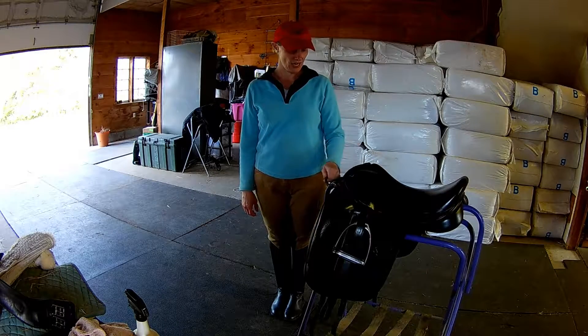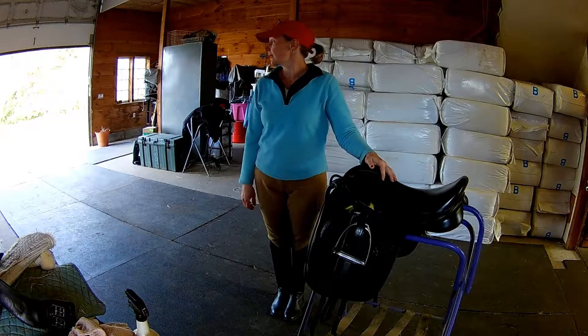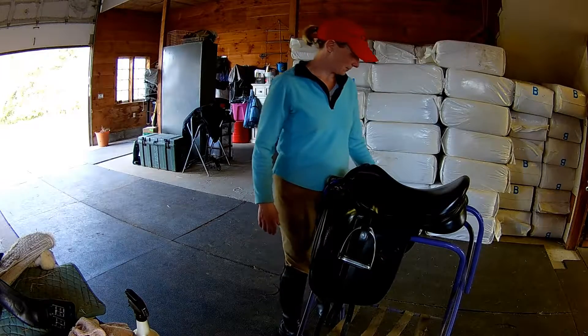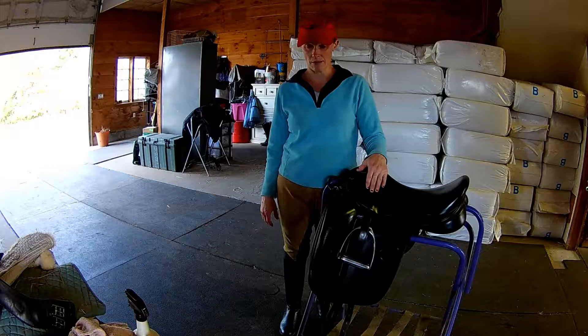Hello all. Today I am going to be cleaning some tack. It is a very fall-like day here in Northern Vermont and my tack hasn't been cleaned for about a week, so I'm going to get moving on that.